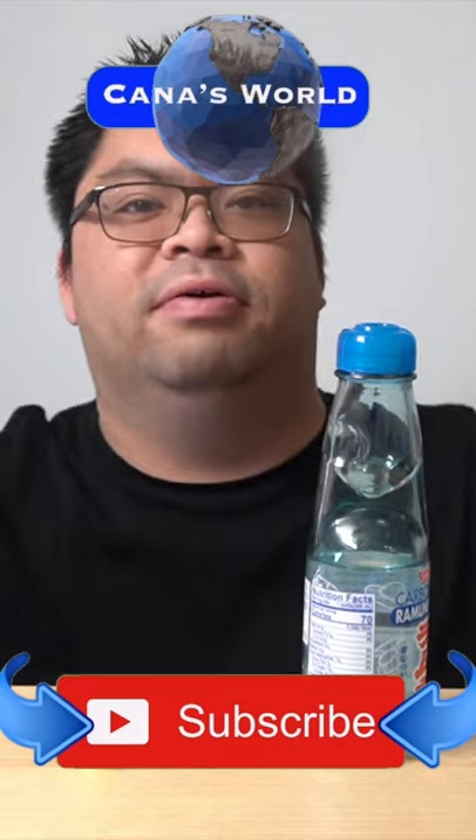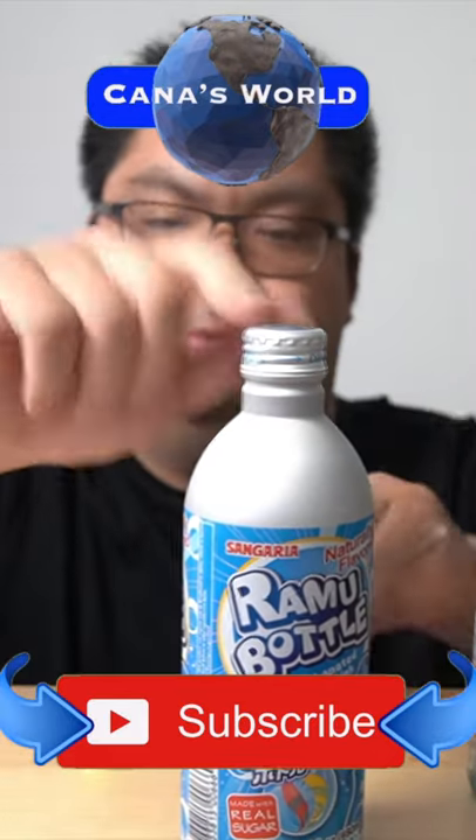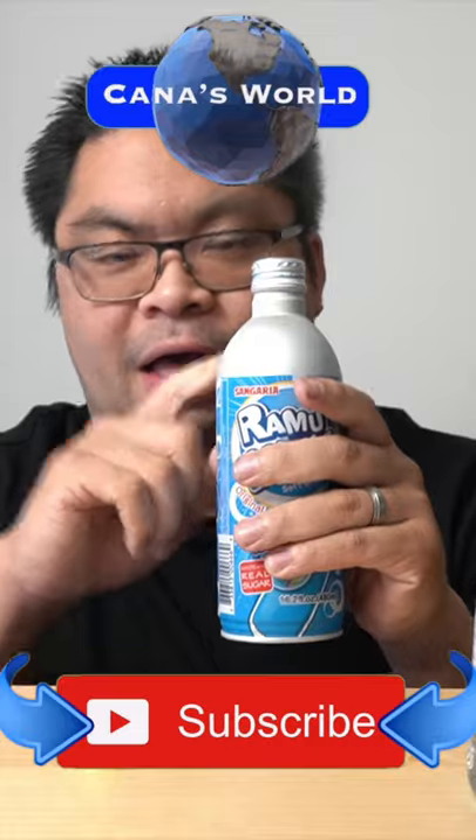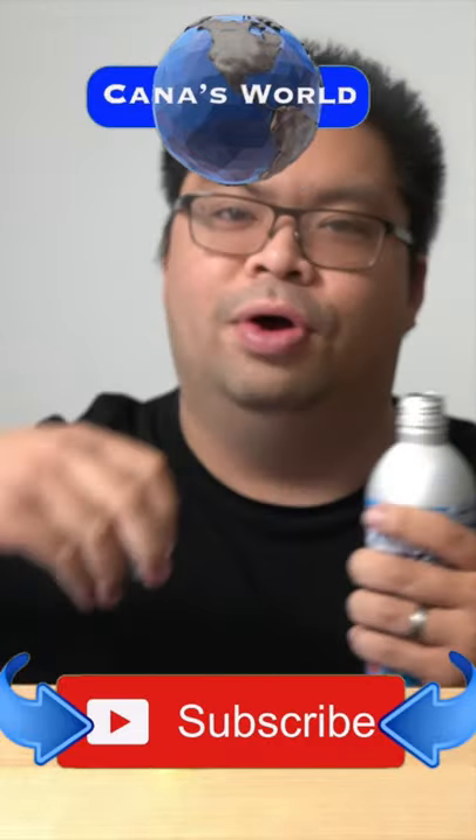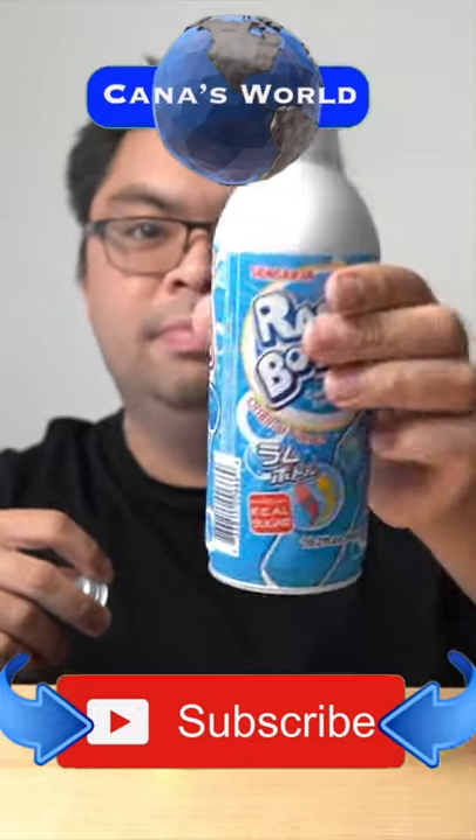Or you can skip this whole process, forget this video, and buy yourself one of these Ramune bottles — no marble, no glass, no nothing. Just open and enjoy. But until next time, keep drinking.